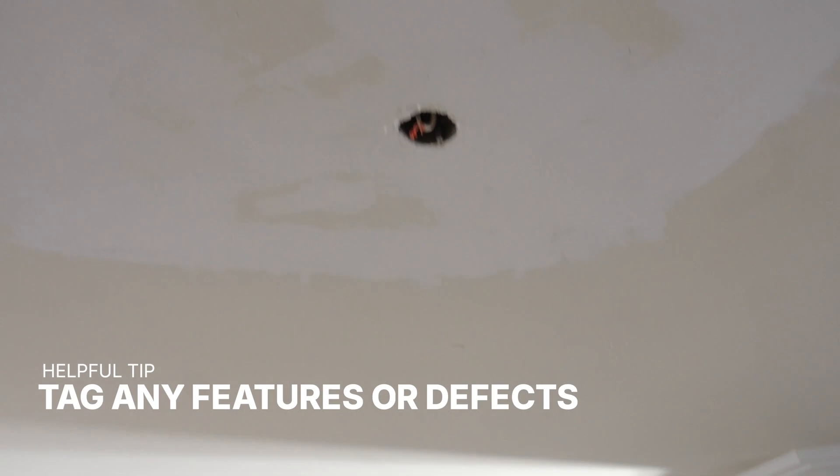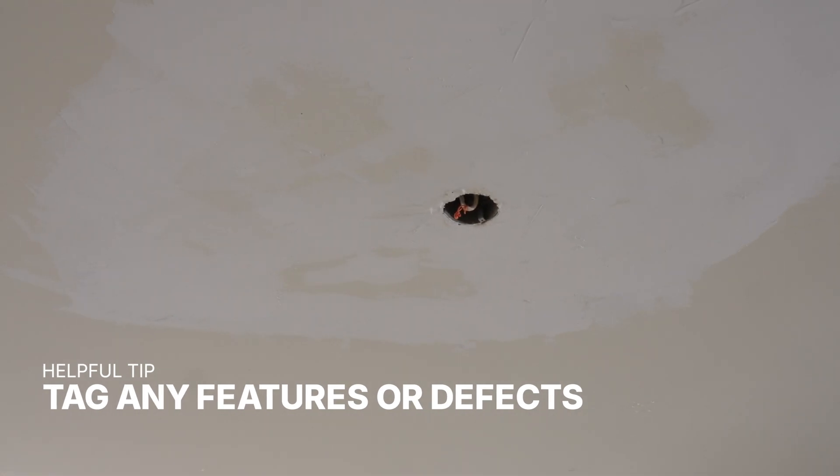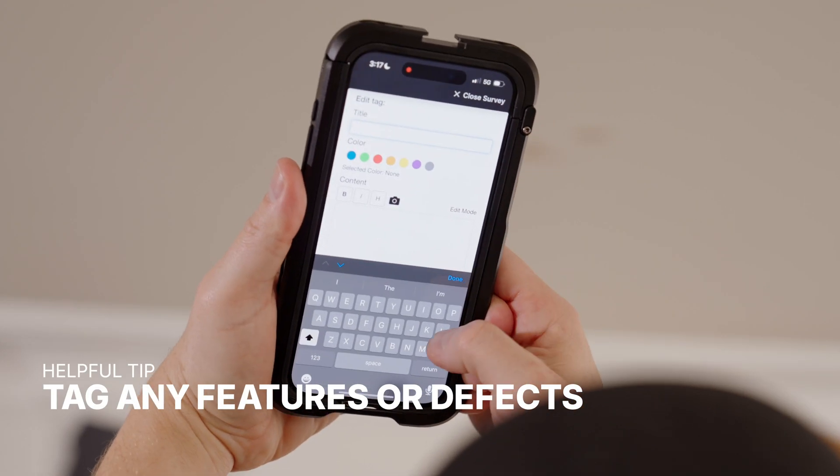Any feature in 3D space can be tagged for reference later while shooting. They are useful for highlighting important features or, in this case, a defect.